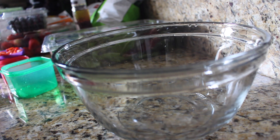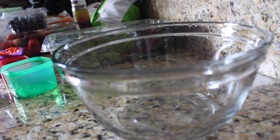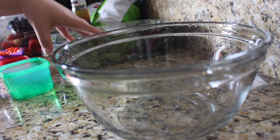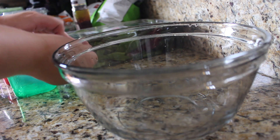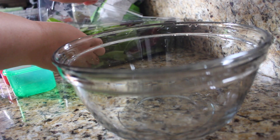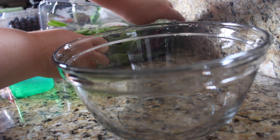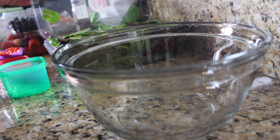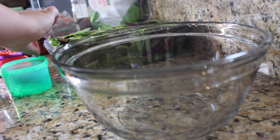I wanted to bring you guys a really quick and simple lunch idea. I feel like we can get stuck in a rut really easily with lunches and things like that that we can bring from home. You can make it at home and it's literally like a five-minute lunch idea. This is a salad — a berry salad that I used to get from a local grocery store that had kind of like a cafe in it.